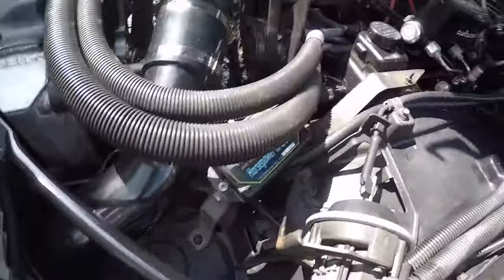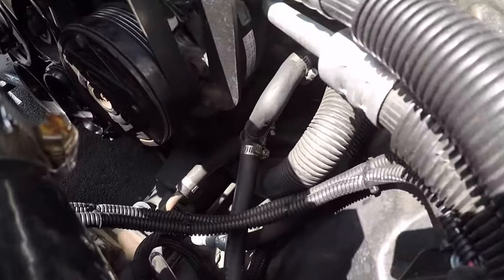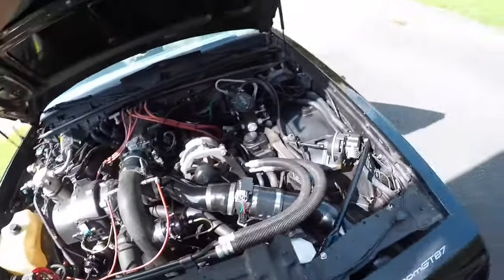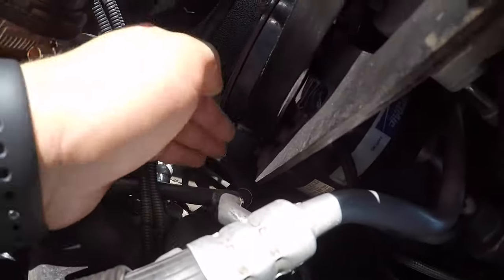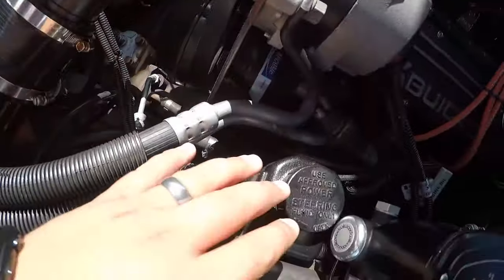This is the return line, which you can see right here if you follow the hose down — you can see all these clamps down there. That is my return, and this is from the line that is returning from the power steering gearbox. You see that the top one goes to the T — this side goes to the hydro boost, this side goes to the reservoir.